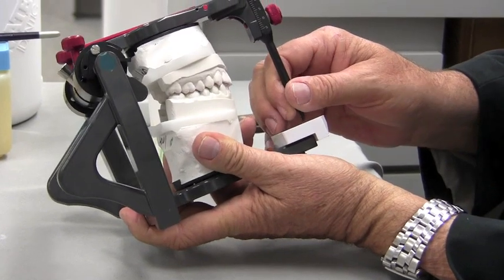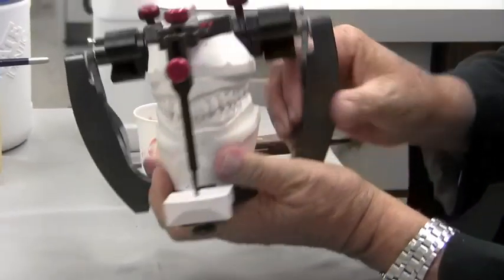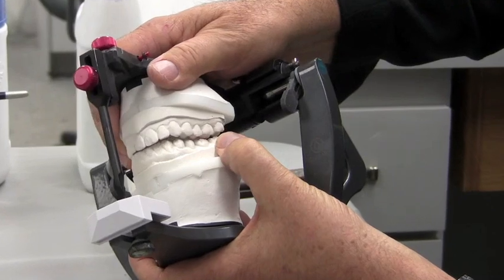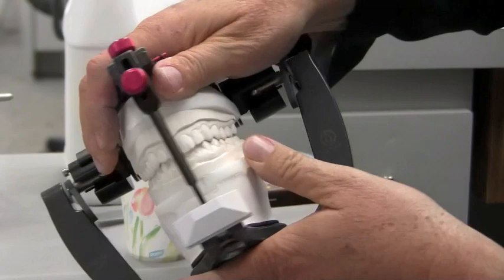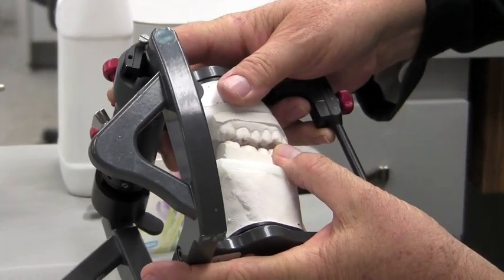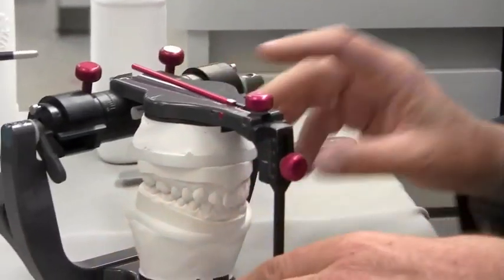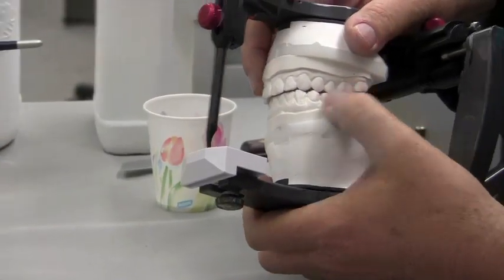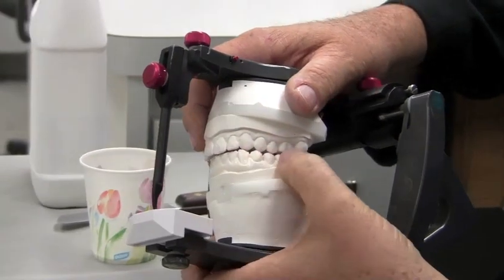In other words, when I move this mandible to the right, I want to make sure that on this side I'm not having any balancing interferences in the posterior that are affecting my guidance. So I visually look to make sure that everything is lifting off back here when I go into that movement, and I look that everything is lifting off when I go into left lateral movement — that I have no balancing side interferences. And if I do have some, I will generally see that it causes my teeth on this side to lift off prematurely and not guide on the cuspids and maybe group function on the bicuspids.